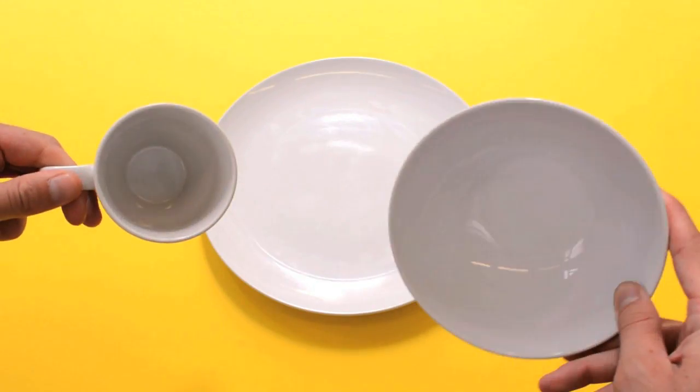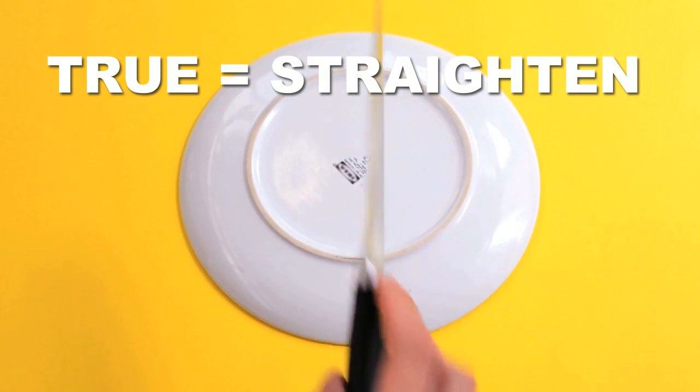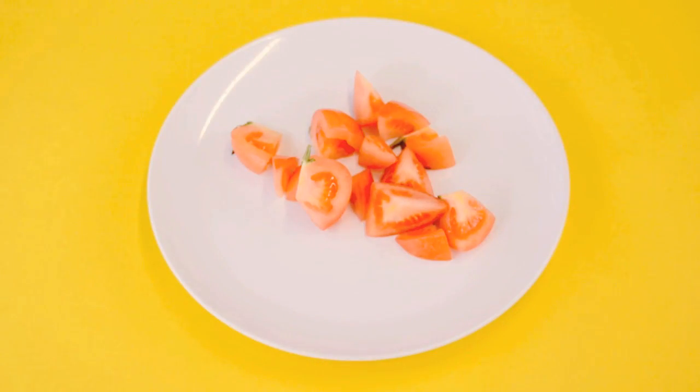The bottoms of a ceramic plate, bowl, or even coffee cup are actually hard enough to offer a good temporary solution to both true your blade's edge — that is, make it as straight as possible — and also remove some of the surface steel to create a refreshed edge. Best of all, you can then use the plate for your food.